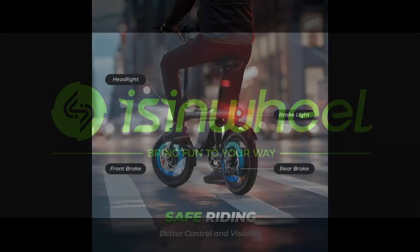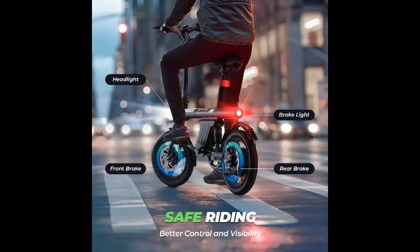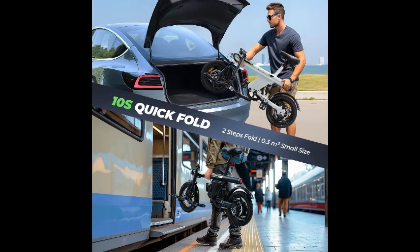Powered by a 280.8-watt-hour battery, this electric bike boasts an impressive 25-mile pass range, allowing you to cover more ground without worrying about running out of power.